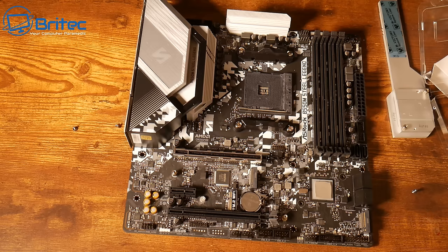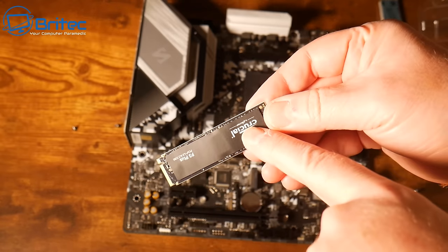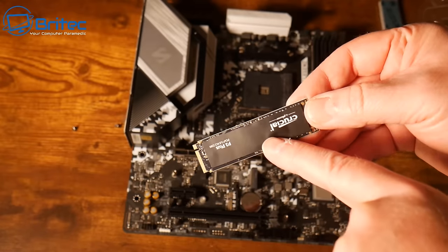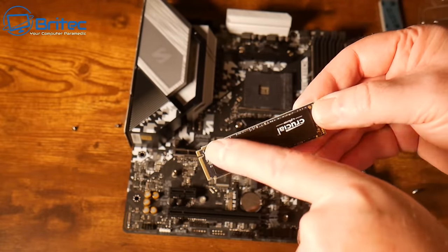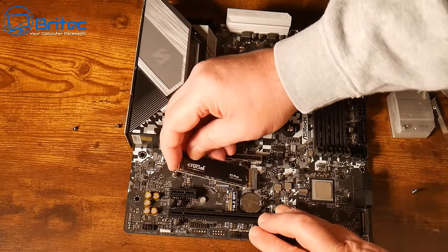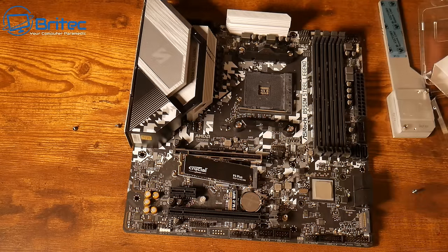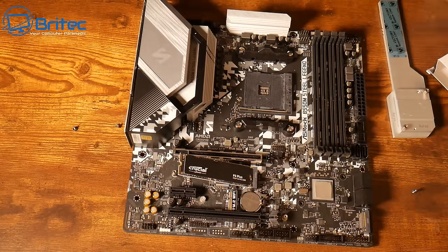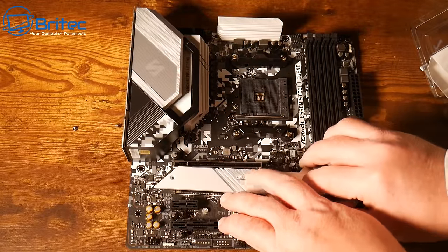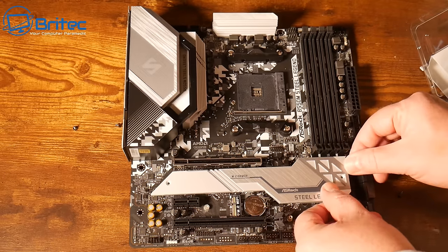A question I get asked quite a bit: do you need to remove that little tiny cover on the NVMe if you're using a thermal pad or heatsink? You don't need to remove it — it's not going to make any difference, maybe one degree at most. It's always best to leave it on, otherwise you might void your warranty. Slot the drive in, remove the plastic on the bottom of the heatsink, and screw it back down. You don't need a separate M.2 screw because the heatsink screw holds the drive in place.